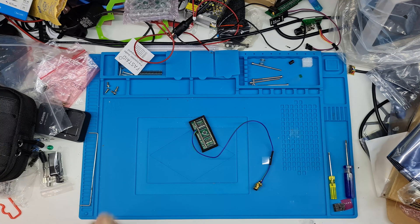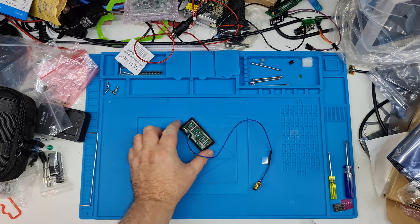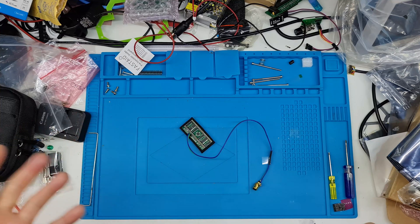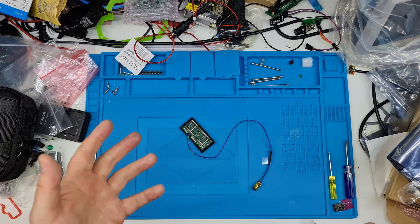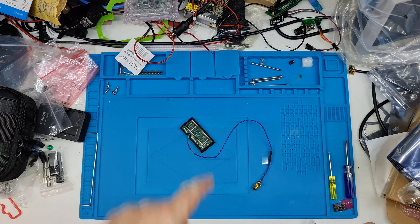This board here should give us crystal clear HDMI. Everyone thought that RGB was the best you could get, then you got component, and the one step up from component is this. So yeah, we're going to do that.